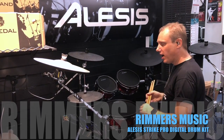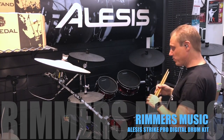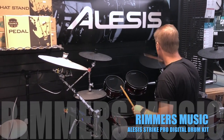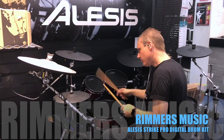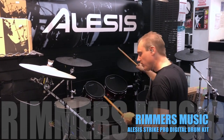Improved trigger response, an improved graphical interface on the module and 15 new drum kits — wow. Let's have a listen. First one is called Birch Rock, lovely.